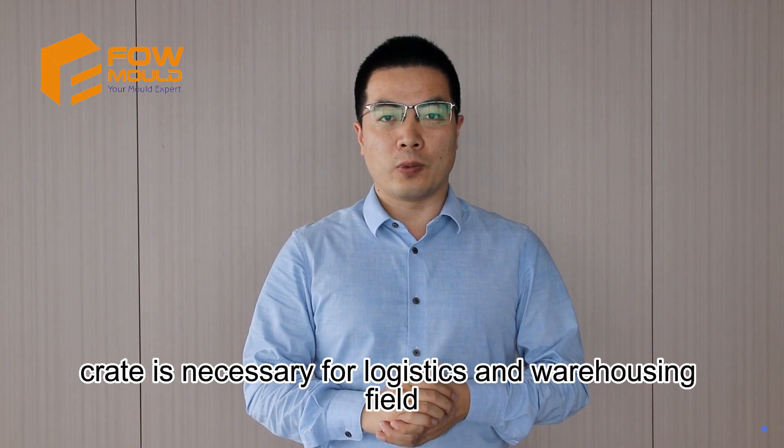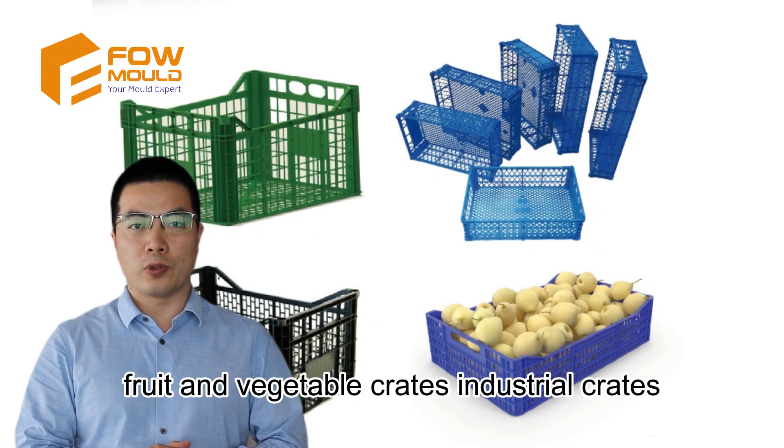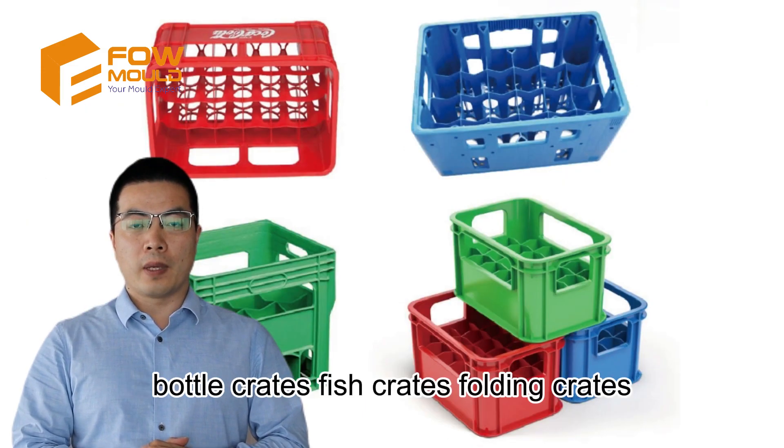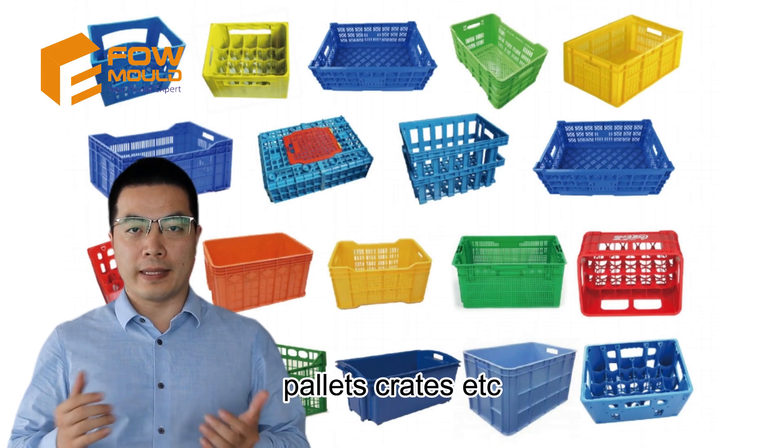Crates are necessary for the logistics and warehousing field, resulting in a variety of types: fruit and vegetable crates, industrial crates, bottle crates, fish crates, folding crates, pallet crates, and more.